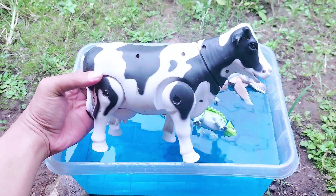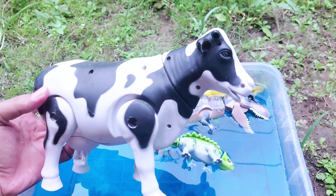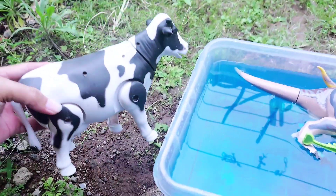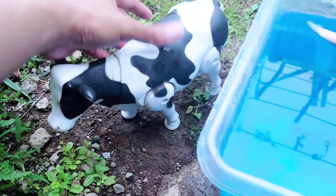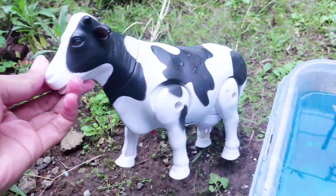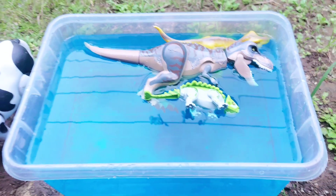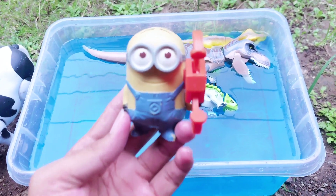Whoa, look — this is a big cow! The color is black and white. This is such a big cow, look — this is so awesome! All right friends, this is so cute. I will not drop it into the blue water!